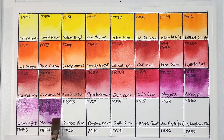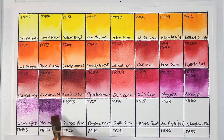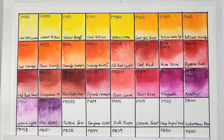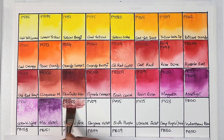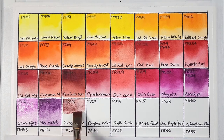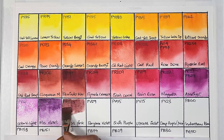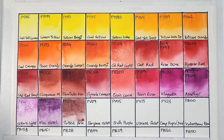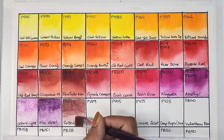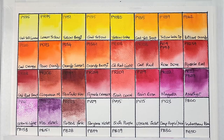Manganese violet has really nice granulation. I have the manganese violet from Da Vinci but it keeps graying out the longer it stays in my pan. Next we have potter's pink, which is PR233 — semi-opaque, low staining, granulating, and has excellent lightfastness. This hue is much warmer than other potter's pinks I have.